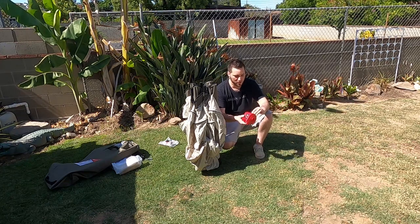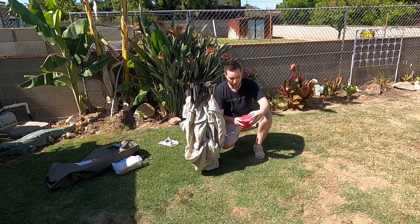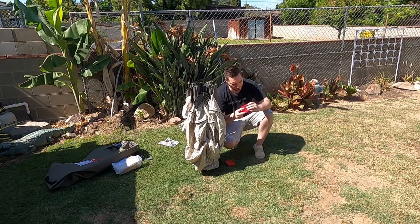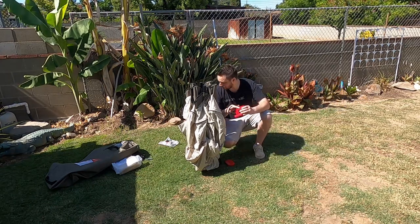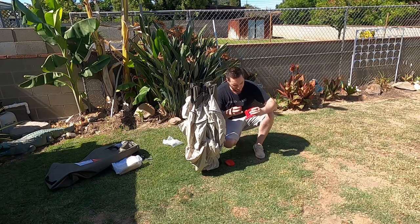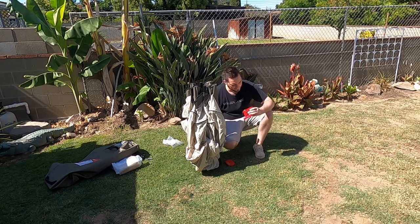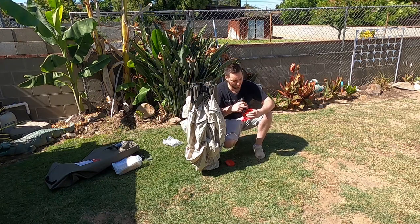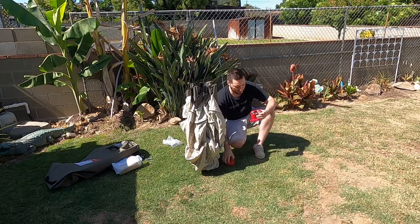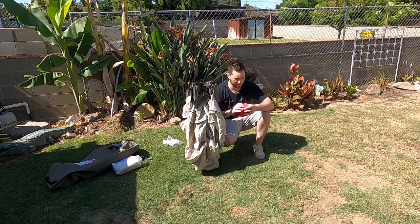To install the batteries, pop the clips off to the side, then insert them — negatives go here, then positive, then negative, then positive at the bottom. This is already getting heavy because these D batteries are pretty big.